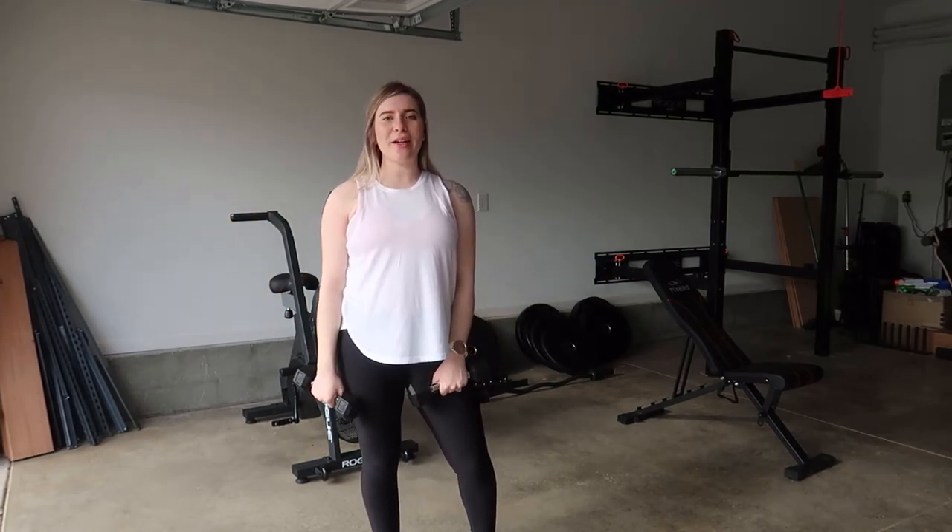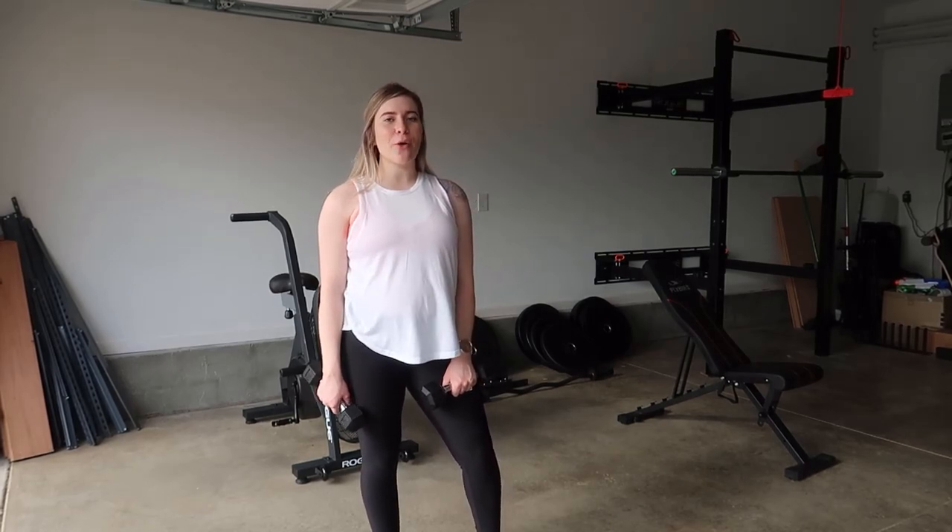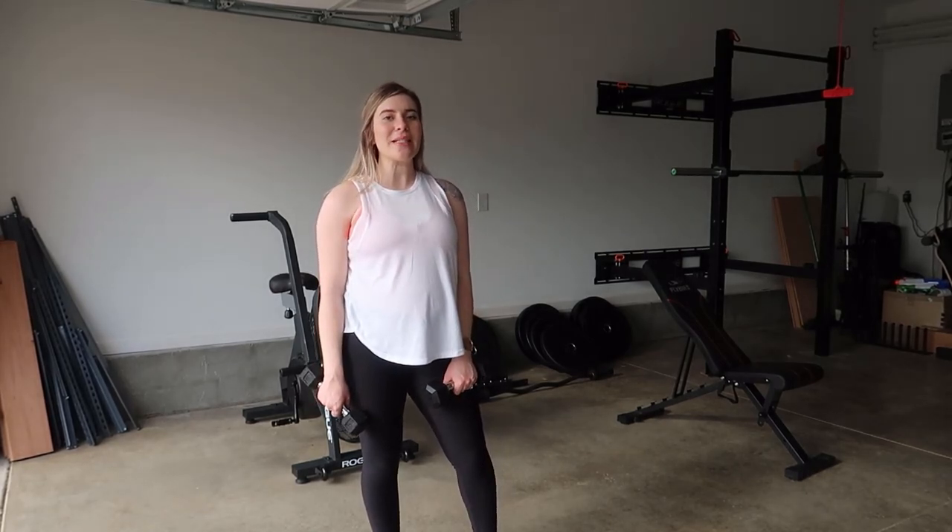And there you have it — there is your front raise, cross body, and lateral raise combined. I hope you guys enjoyed this exercise. If so, give it a thumbs up and I can't wait to see you guys around.